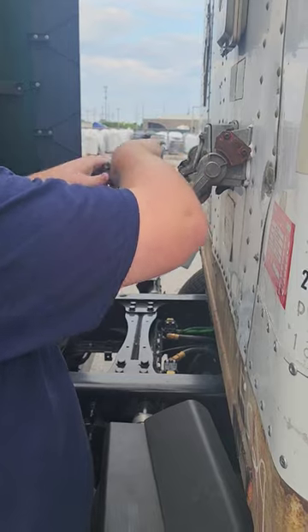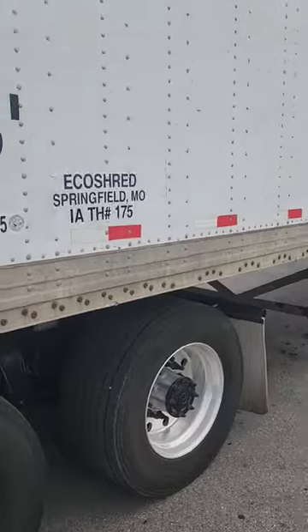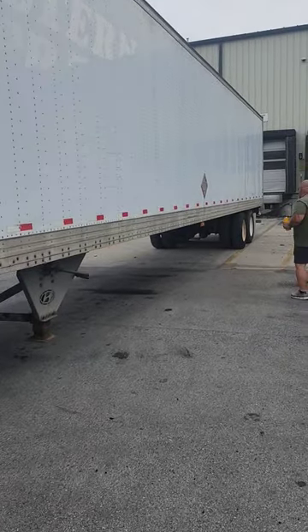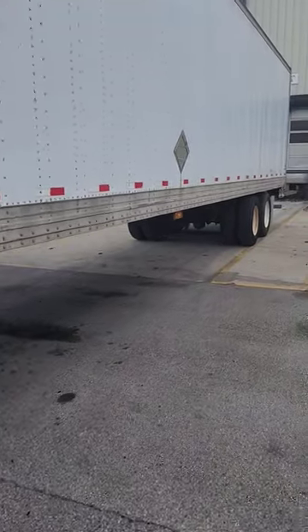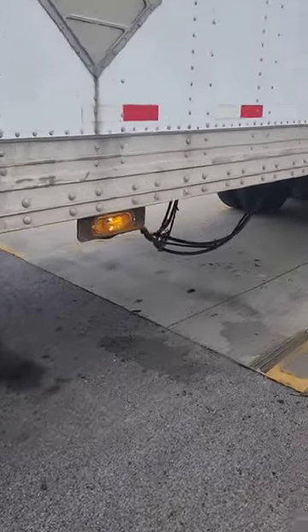Then plug it back in. And now we have lights. A little tip right there — it's just loose and worn out. So twist it up a couple times, put some tension on it, and now they work.